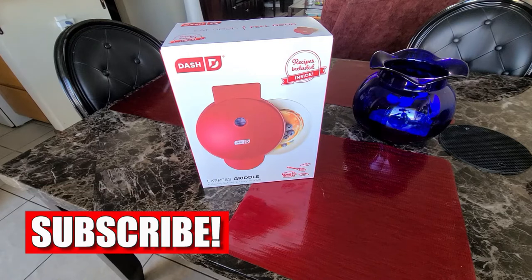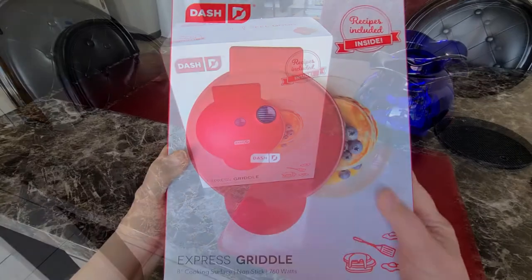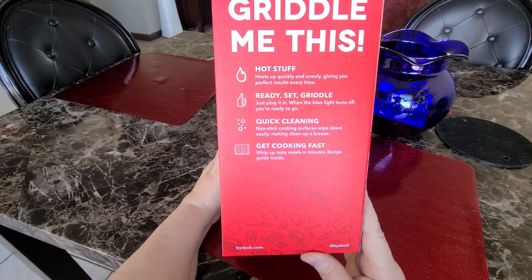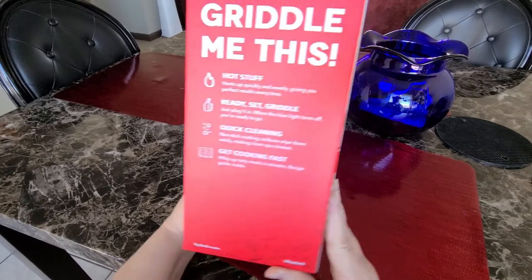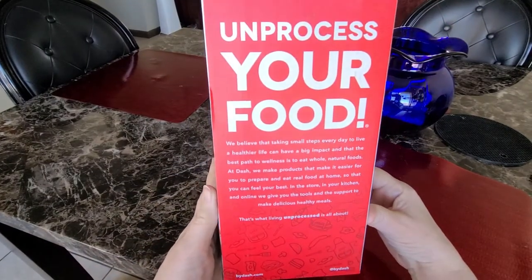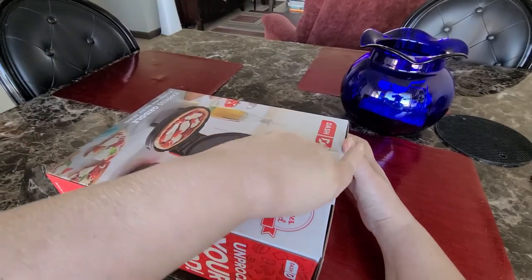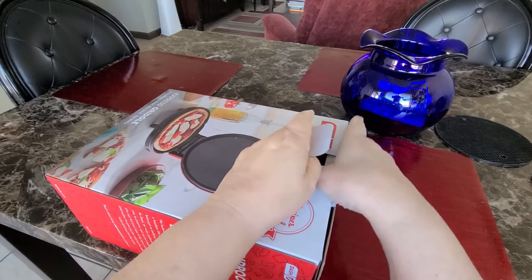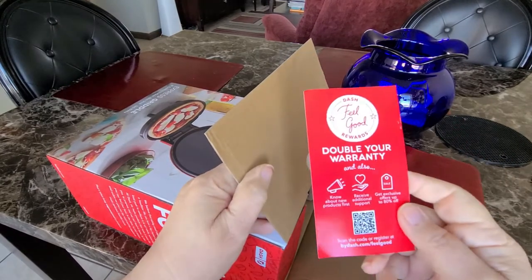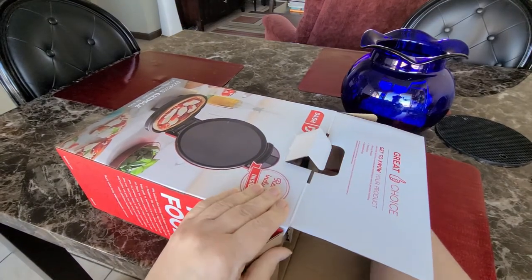If you'd like to like and subscribe to my channel, that would be greatly appreciated. So I got on the bandwagon with TikTok and I wanted to get a Dash Griddle. They do have the smaller ones that are all the rave right now — the little four-inch ones. You can get those in a waffle type, a griddle, or a grill. But I wanted to go ahead and get the eight-inch one because I didn't want to be as limited with a little tiny one, even though they're cute, and I didn't want to have to buy more than one. So what would be most efficient for me would be this eight-inch one.